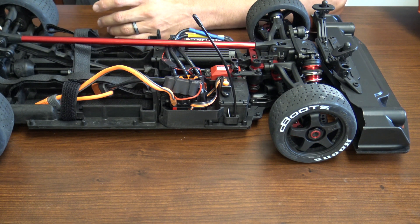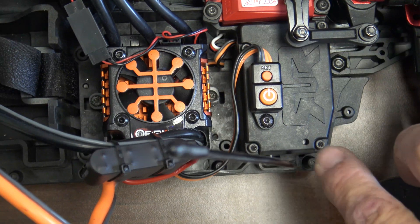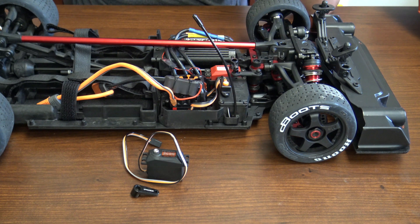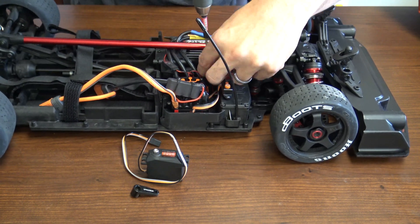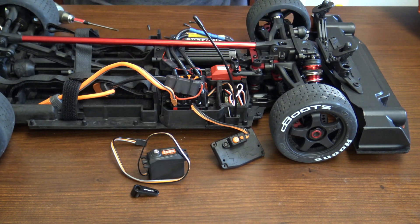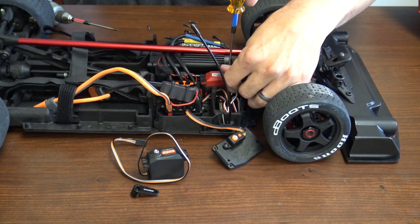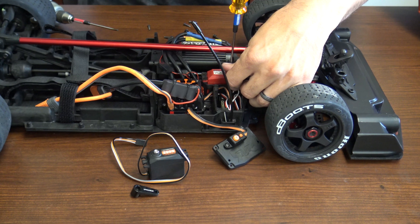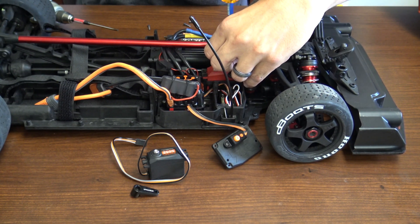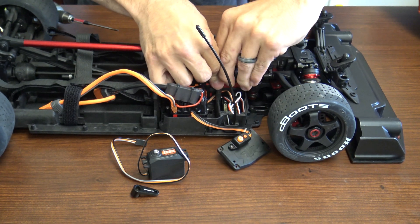If it comes time that you need to replace the servo, we're going to show you how. When selecting your servo, make sure you have the correct servo horn. It's four screws on the top and they're 2 millimeters. You also have to remove the four receiver box screws and the servo horn screw — so you have a total of nine screws to remove to get everything out. Take the receiver box cover off. You're going to need a 2.5 millimeter wrench to take the servo horn off.